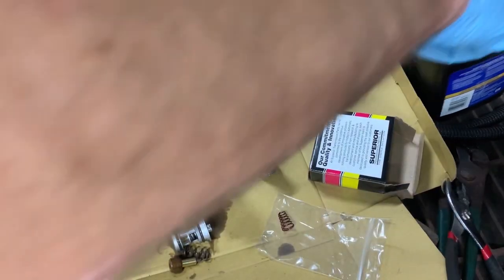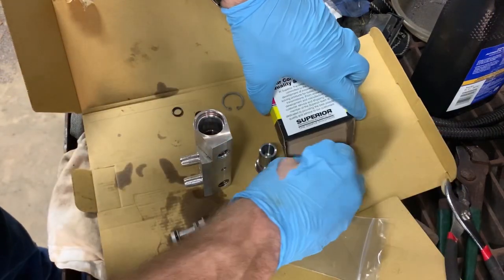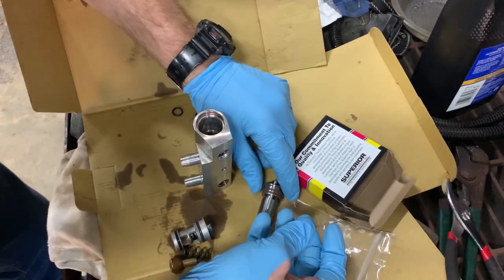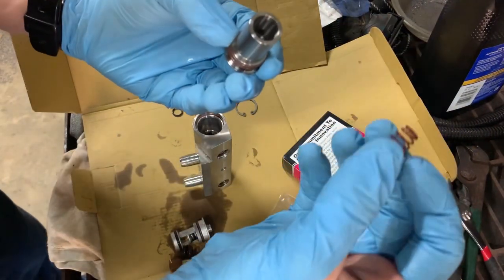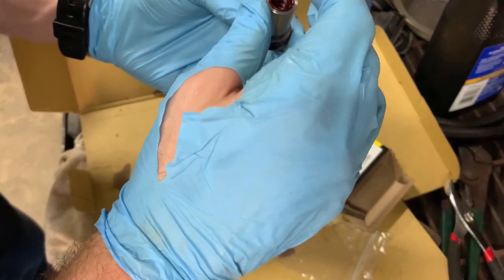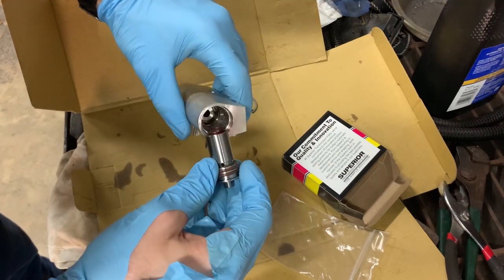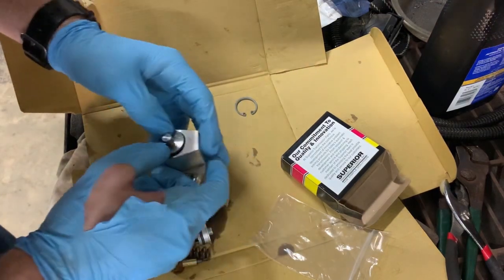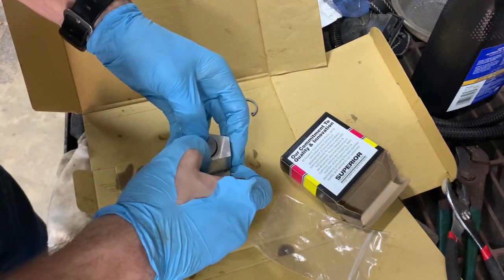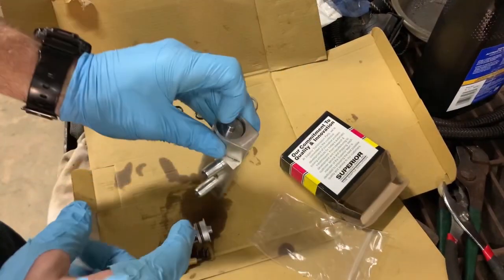This small O-ring goes on this piston here. It says a dab of trans gel helps hold it in place. Insert that into the housing. The check ball goes in here, then the small end of the cone spring goes down, big end up, and then this piston goes in. Get the first O-ring past and then the second — push it down in there and it stayed pretty much by itself.